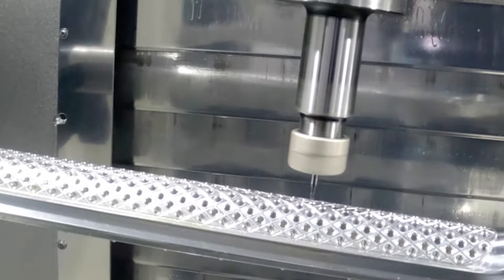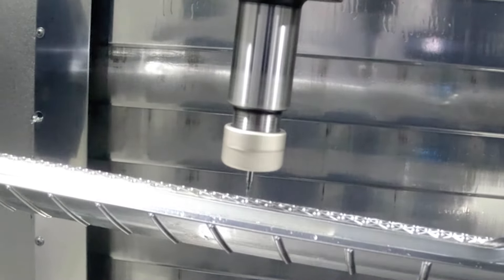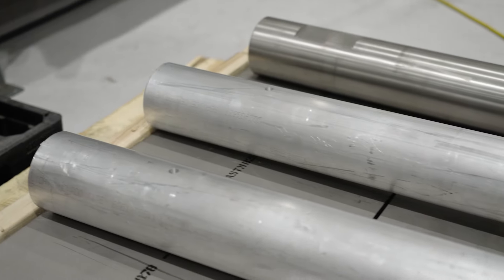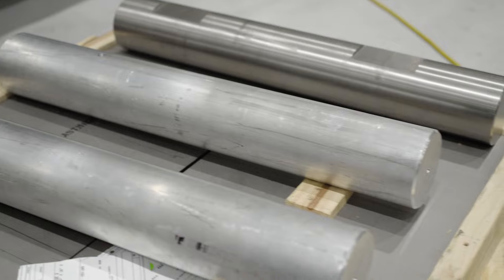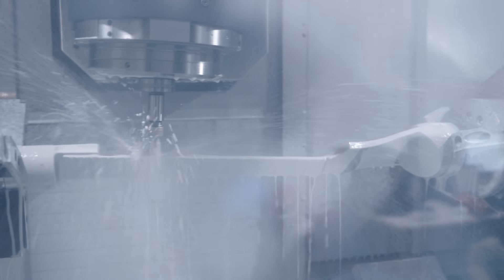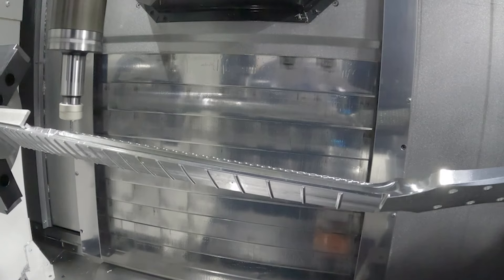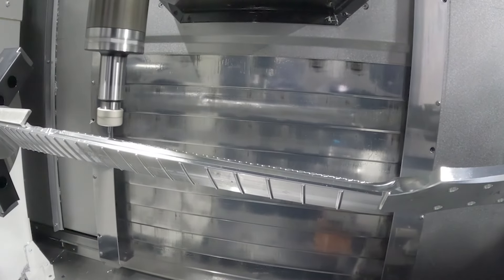A big part of the challenge — other than the designs such as the z-glide on the back, the patterns, and the engraving which really pop off the part — is that we have a large piece of stock that we machine probably more than 90 percent of away. On one side of the neck you may remove almost all the material, and on the other side it's very close to the surface of your raw material.